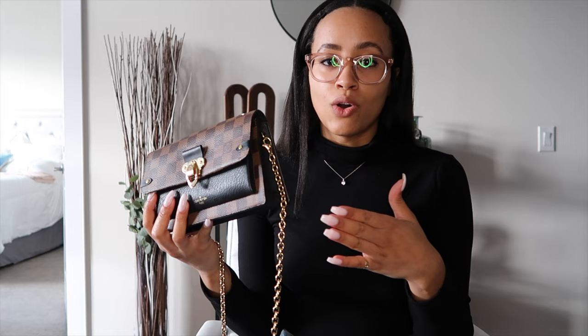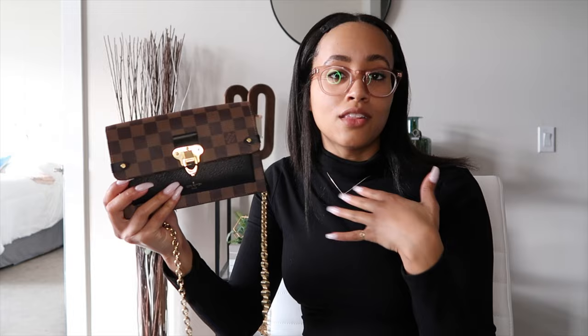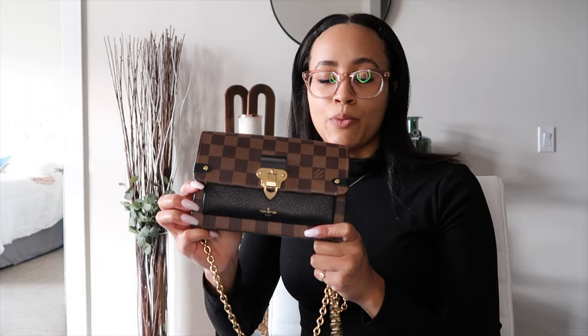This is seven and a half by 4.9 by 1.6 inches, which is kind of small — it's actually classified as a wallet. But me personally, I don't bring a lot of stuff with me, I usually have pretty small purses in general, so this is really perfect for me. I got this one in Damier Ebene in black. I think they also have a cream color and a pink color as well.